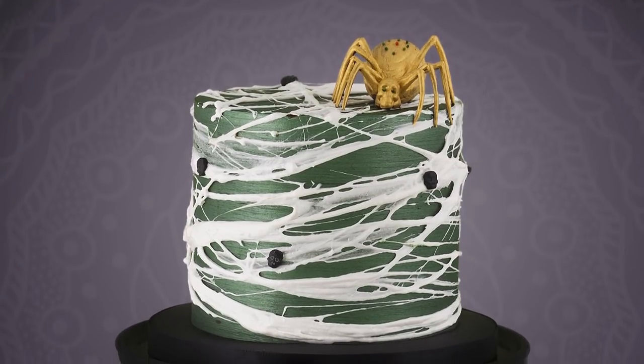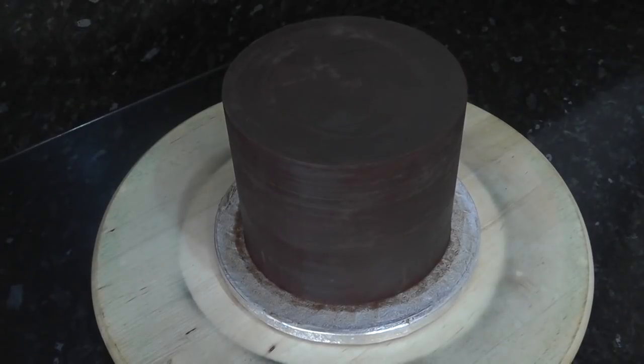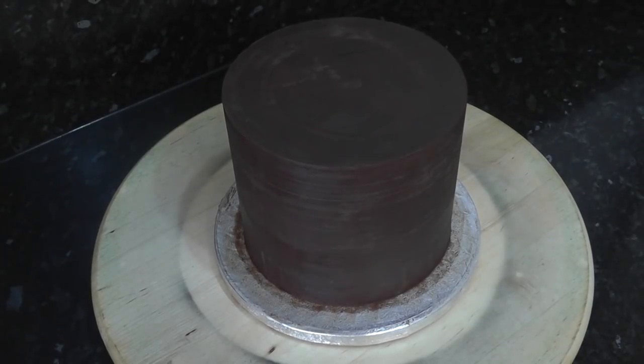Hey guys, in this tutorial we're going to create a simple spiderweb cake for Halloween. I've already ganashed a 6 inch cake and placed it onto a drum. To see how I ganashed a cake, I've left the tutorial in the iCard.